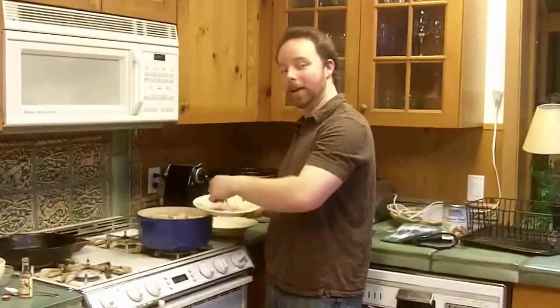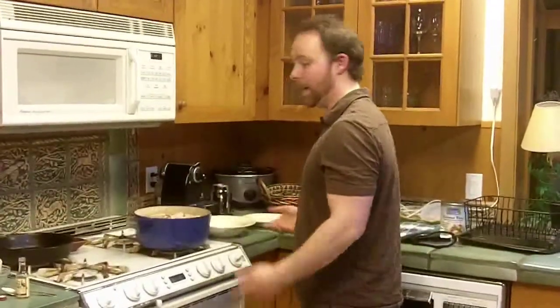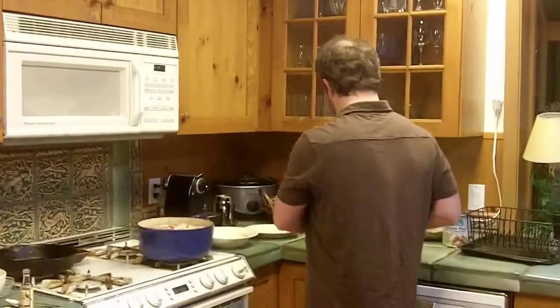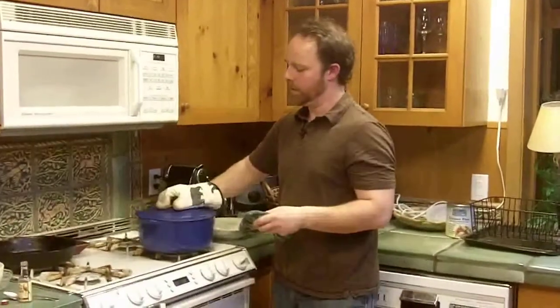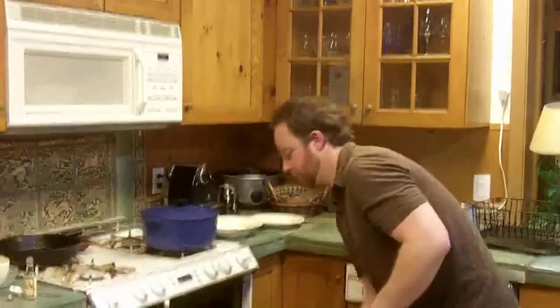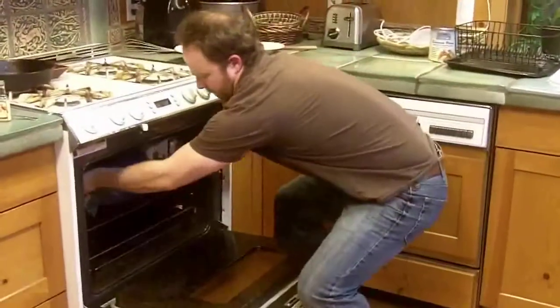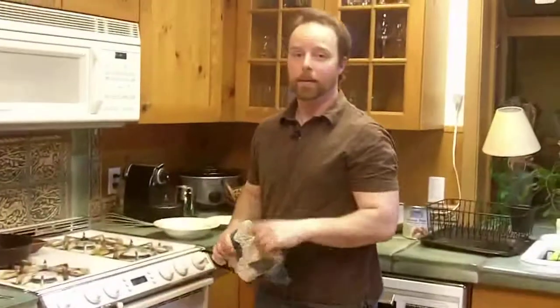Now, just to make sure all those juices are locked in, get a nice big layer of bacon going on the top. Don't be afraid to really pile that bacon on — you can even get a couple of nice layers going. Now that that's ready, throw the lid back on, pop it in the oven, wait one hour, and we're going to have some delicious stew.